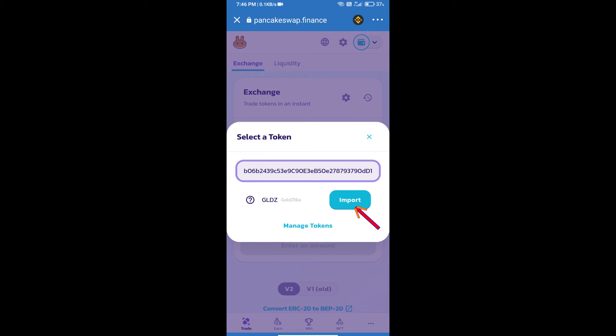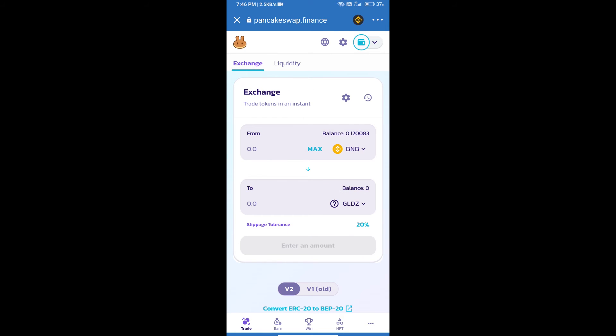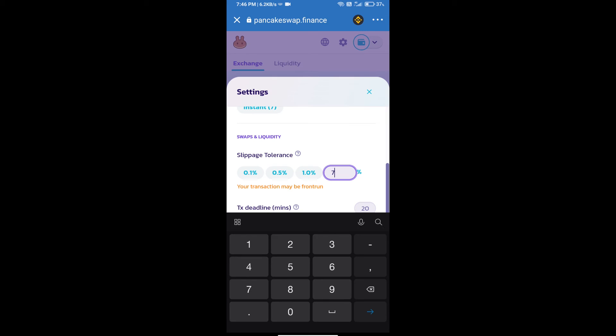Click on Import, then click on I Understand, and re-click on Import. After that, we will set the slippage for effective purchasing — click on this icon and set seven percent slippage, then click the cut icon.